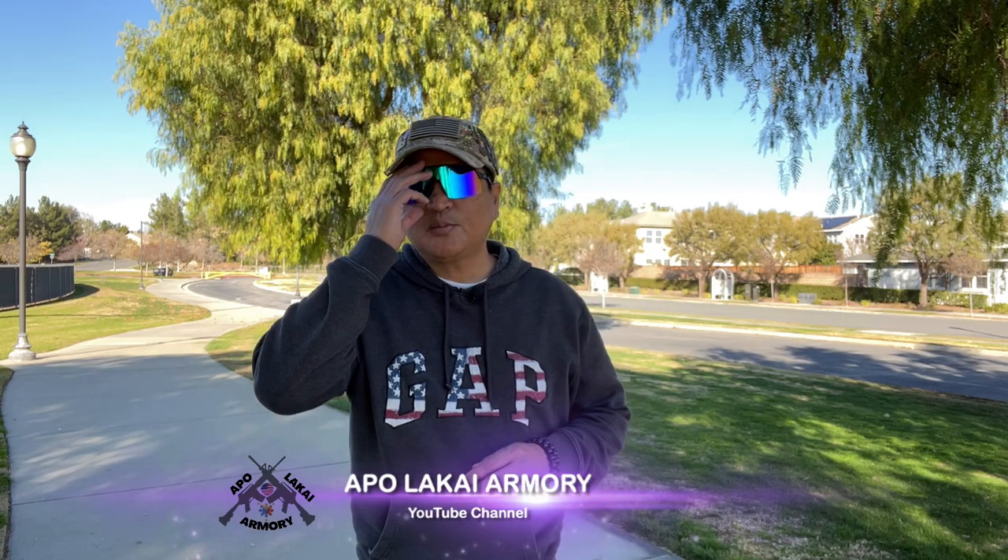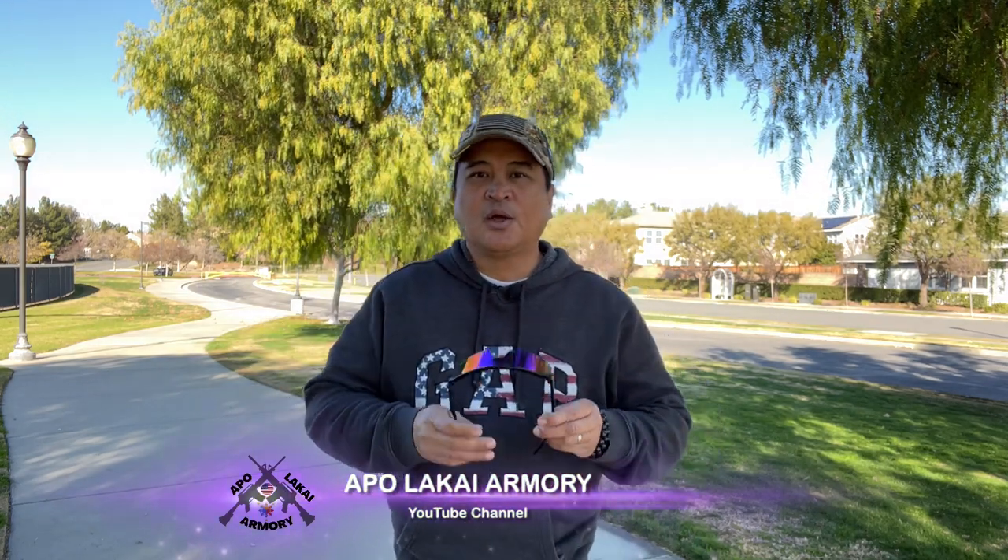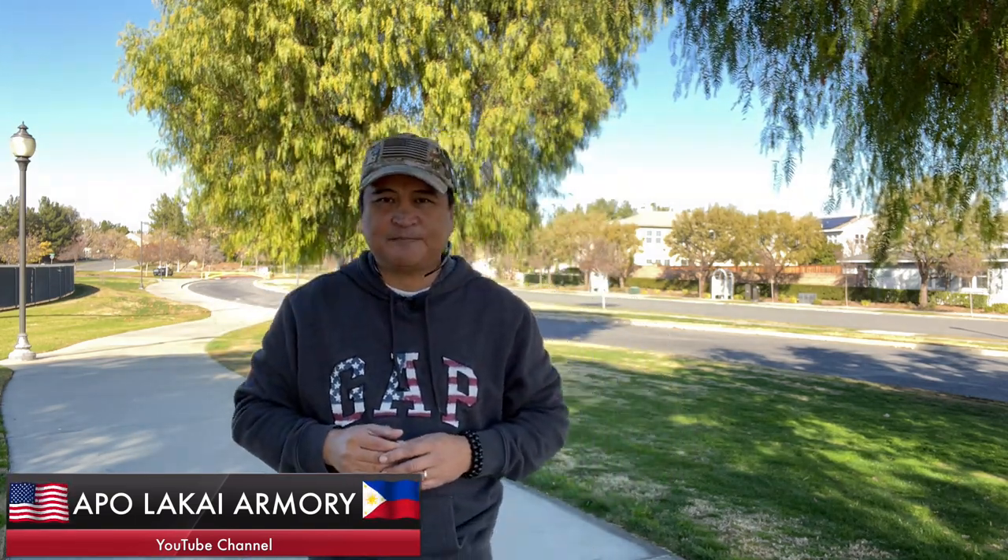Hello everyone, Apollo Guy Armory here on YouTube. Welcome back to my channel. To all our subscribers, thank you very much for all your support. To our viewers who just happened to click the thumbnail, thank you for visiting. If you like what you see, don't forget to like, subscribe, and smash that notification bell so you get notified whenever I upload new content.